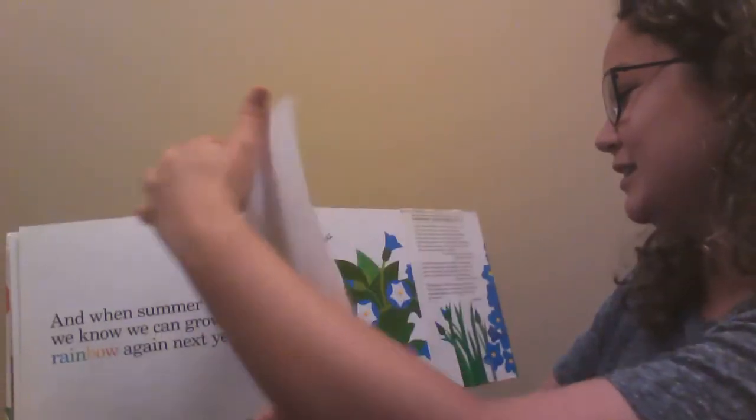The end. What a beautiful story. Have you ever grown a garden? Maybe you can try it this year. Now I have a finger play about flowers.